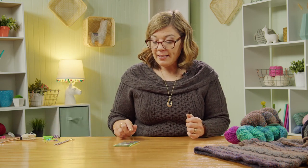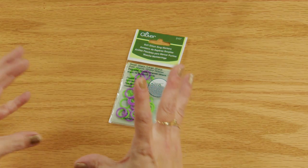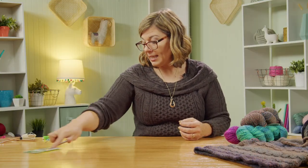You could use double pointed needles for this project if you're comfortable with them, but because we're working horizontal cables with a lot of stitch manipulation, I'd suggest a 16 to 24 inch circular needle. Use lots of stitch markers — I used Clover soft ring markers because there are a lot of them needed to keep track of the cables. They're pliable and move along nicely.